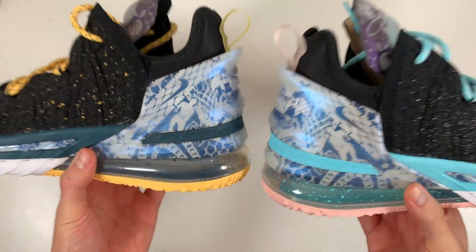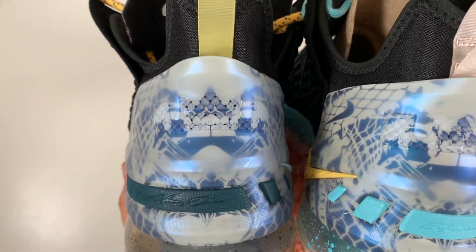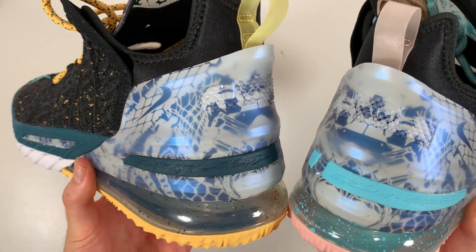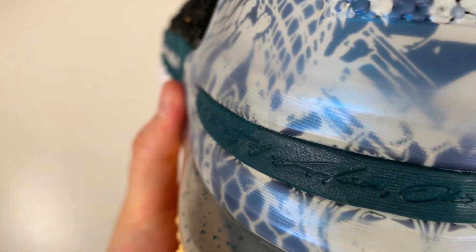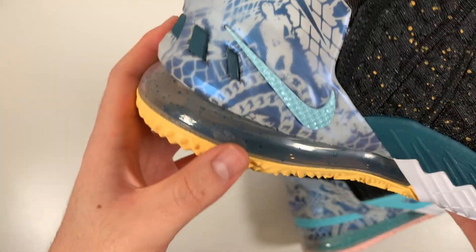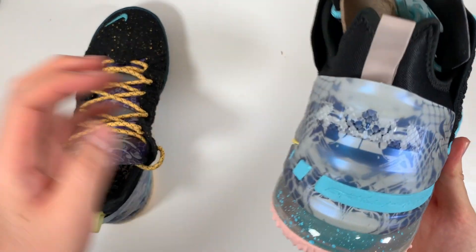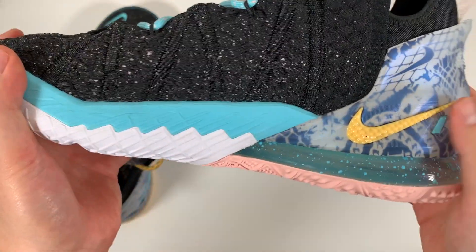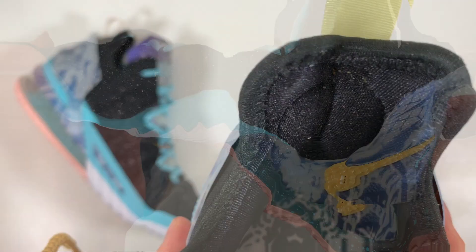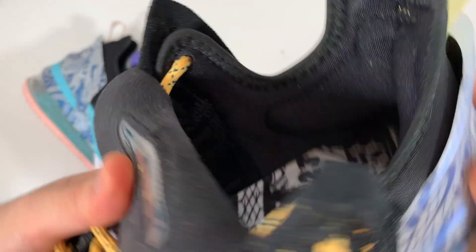Now on the heel, we get a closer look at the reflections graphics through this clear TPU heel counter, with small accent pieces matching the midsole. On one side it reads 'from the city of Akron, Ohio,' and then there's an applied textured swoosh on the medial side. On the other pair, it says 'established 1984,' and then another applied swoosh there. Inside the heel, you get a lot of padding to keep your foot in place, and it is made of a different mesh material as well.